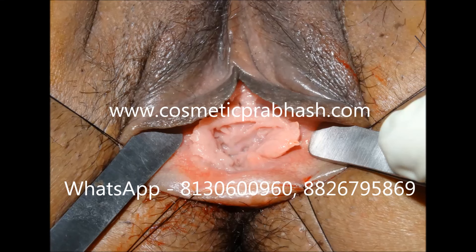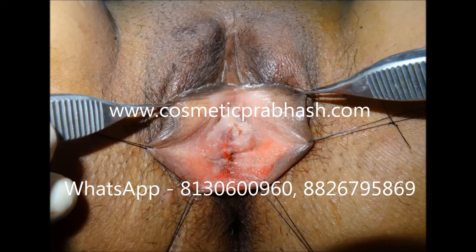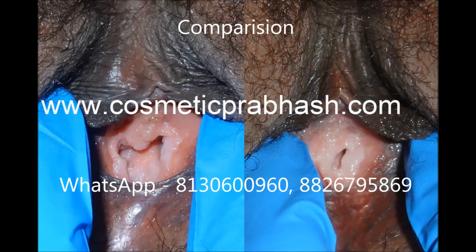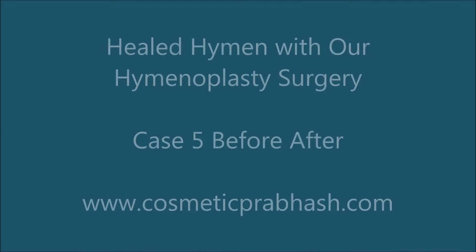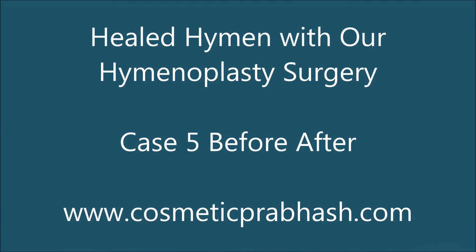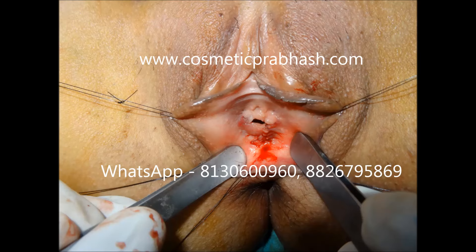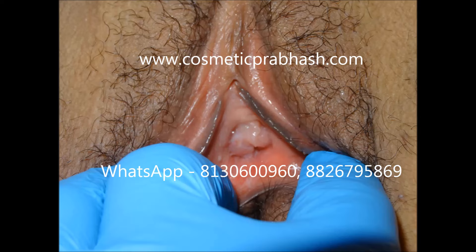Additional cases are shown: a broken and dilated hymen, just after repair, and after proper healing. In a further case with very poor hymen fragments available, repair has been performed and the result after healing is demonstrated.